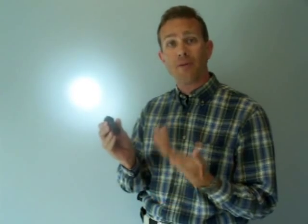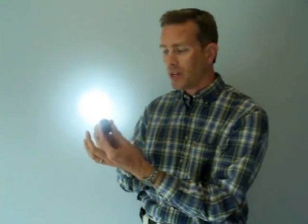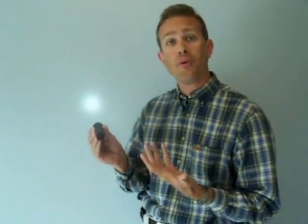With Elzetta's high-low tail cap, with the tail cap screwed all the way in or fully clockwise, you get a 235-lumen high beam. Simply rotate the tail cap counterclockwise — unscrew it anywhere from a few degrees to a quarter turn — and it produces a low beam of approximately 15 lumens, perfect for navigation.